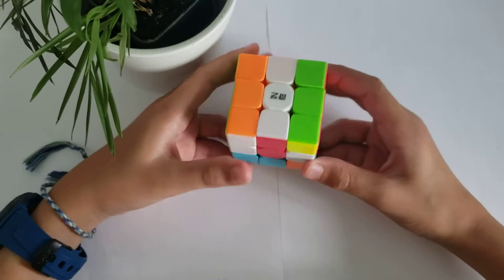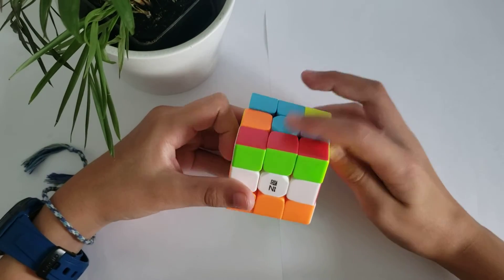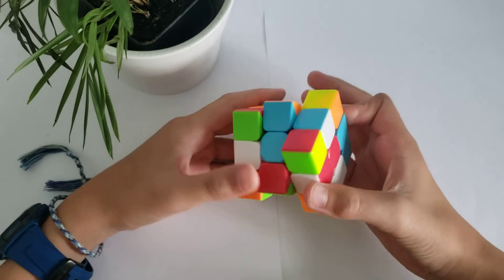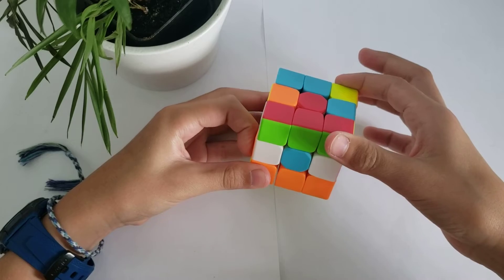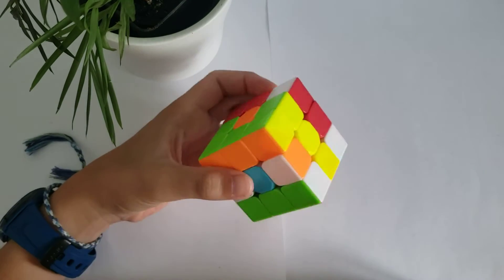We're going to find the blue centre, which is here. Then we're going to move it down, across, up, and across again. And this way.